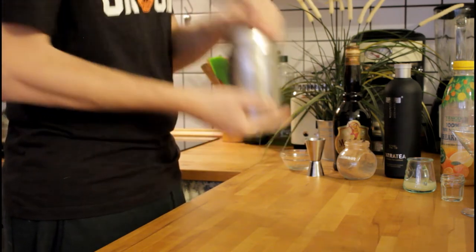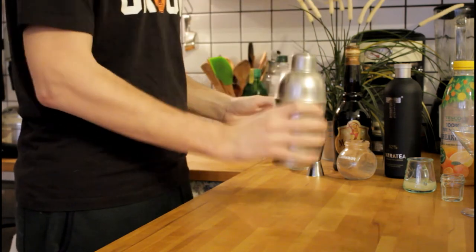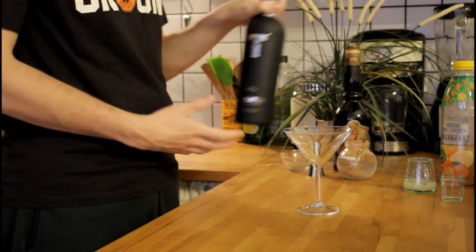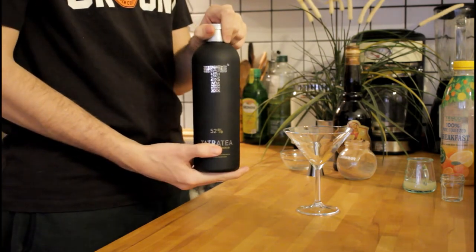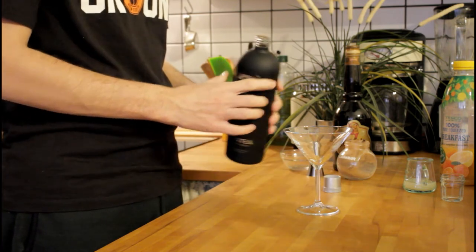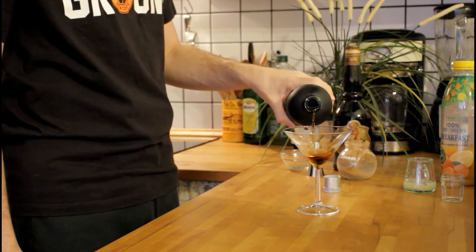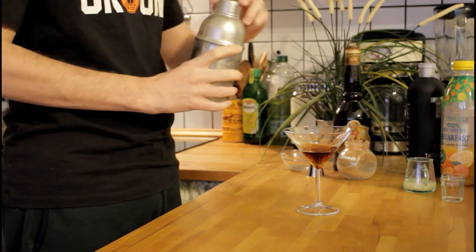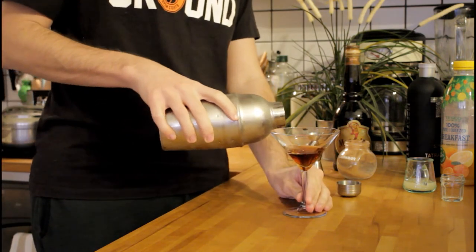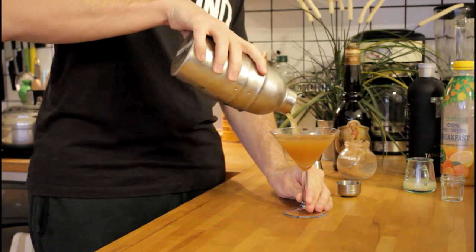I do make cocktails fairly often — it's kind of a fun hobby. Tipsy Bartender is what got me into it, though that's a channel I haven't watched in ages. To base this cocktail you're going to need a strong spirit at the bottom of the glass. The recipe calls for rum 151, but I only had Tatra tea, which is a Slovakian tea liquor at about 52 proof — so it's hella strong. You're supposed to light this cocktail on fire, but I'm not going to do that because I don't want to burn down my house.